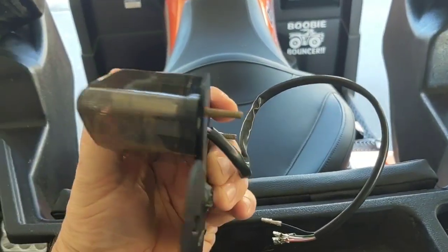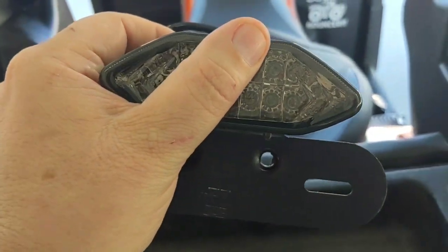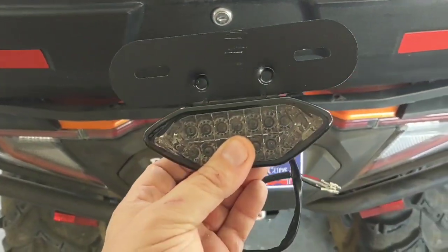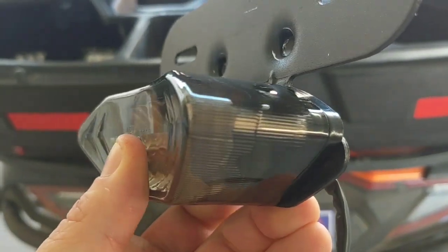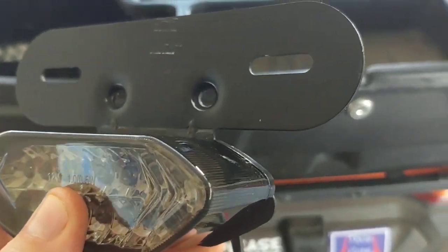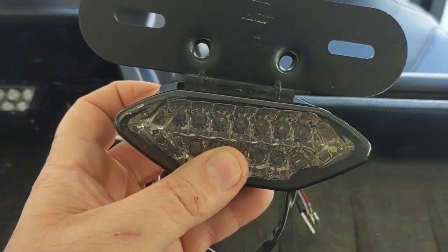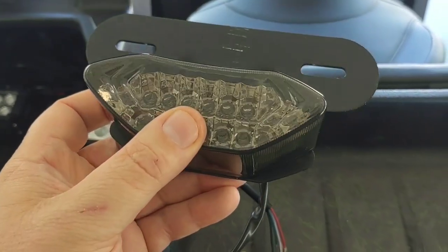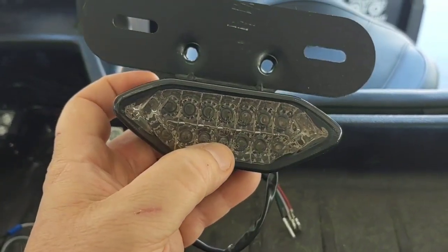All I did was flip it upside down and you can tell it's not going to fit right, but this is the way it's supposed to go. Being like this means it's right-side-up since I flipped it around, but you can tell the metal sticks out. I think that's the way it's going to have to be whether I like it or not. If I have to silicone it and seal it, that's fine — I just want to make sure this is hooked in because it has turn signals, brake light, and tail light all in one.